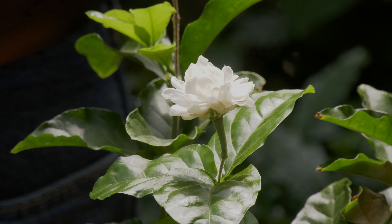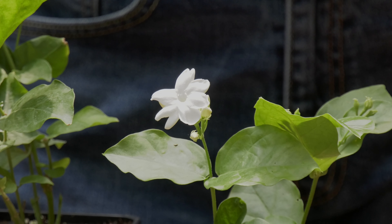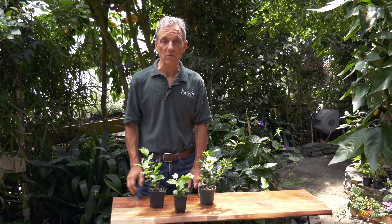One thing they do make is great tea or jasmine water. It's very common to find people in Asia using these to infuse liquids, particularly water. You can do this by picking the flowers off and setting them into a jar of water overnight, then getting up in the morning and drinking it — it tastes just like jasmine.